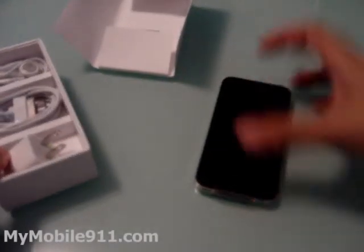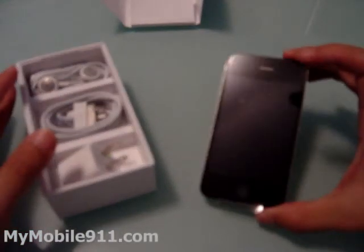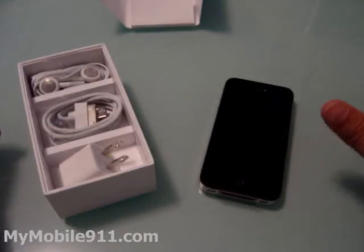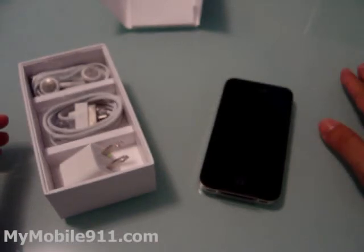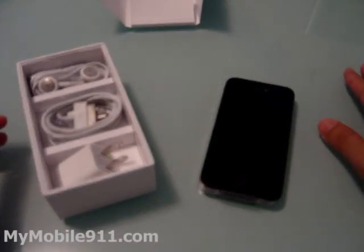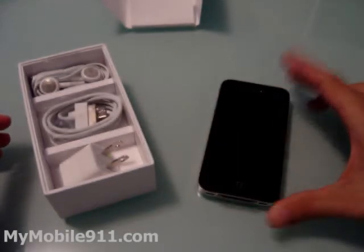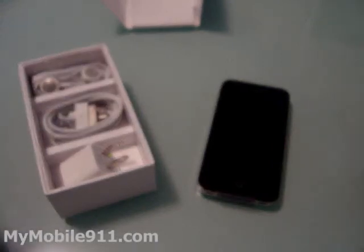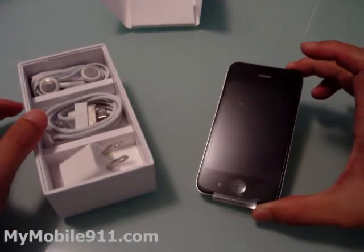This package — if you buy with your contract extension — is $199. The 32 gig is $299. If you have an AT&T account but don't have an eligible contract to extend, you can also purchase this phone for $599, which is the full price. However, you have to have an AT&T account — if you don't, they won't sell it to you.